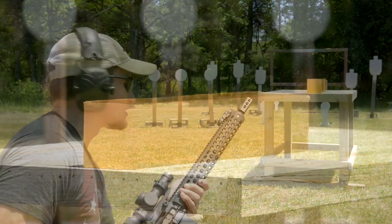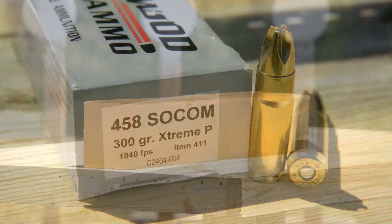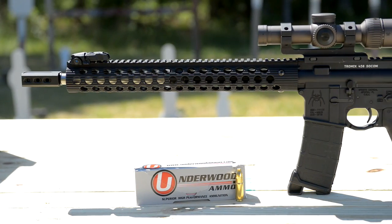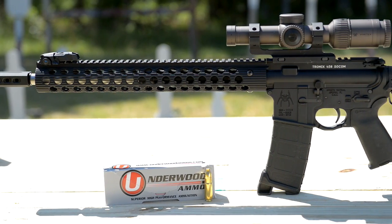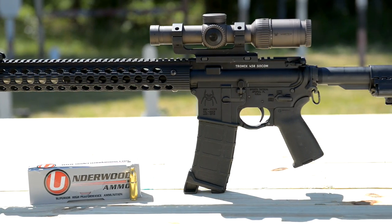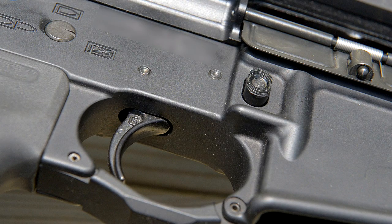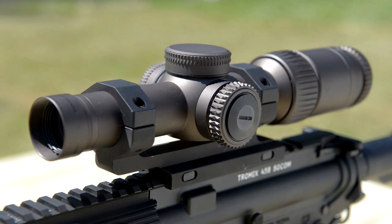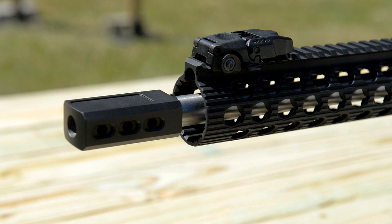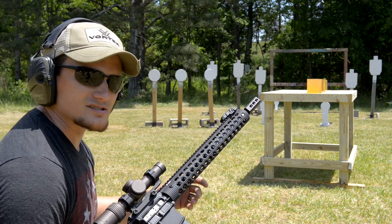We're going to take a shot at the ballistic gel blocks with the Extreme Penetrator from Underwood. Let me tell you a little bit about the rifle we're going to be using. It's a 16-inch .458 SOCOM barrel on this Tromix upper, Troy rail, Sharps bolt carrier group. We've got a Geissele two-stage SSA trigger in here, running basic P-mags, Vortex Razor 1-6 power HD optic on top. We've got one of Ray's custom three-chamber brakes on here that we make at Moss — pretty dang effective on this .458. But enough talking, let's punch this block.